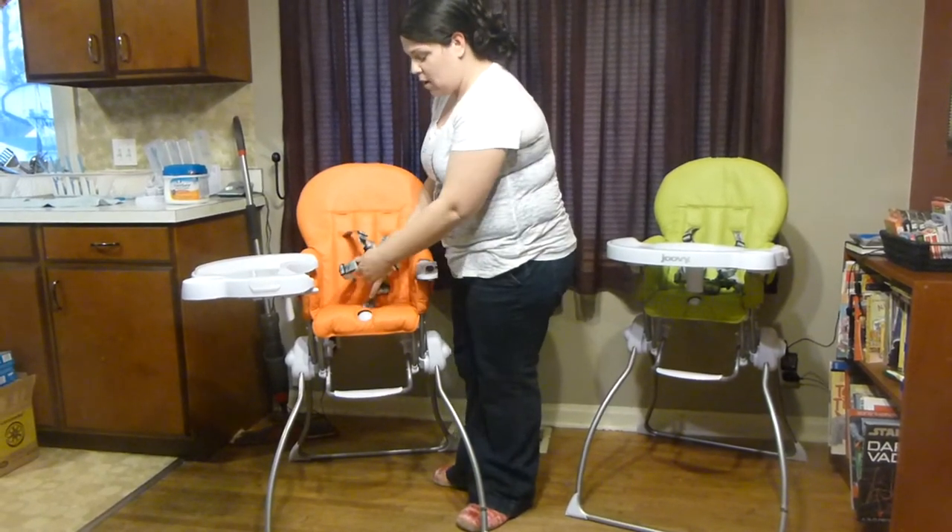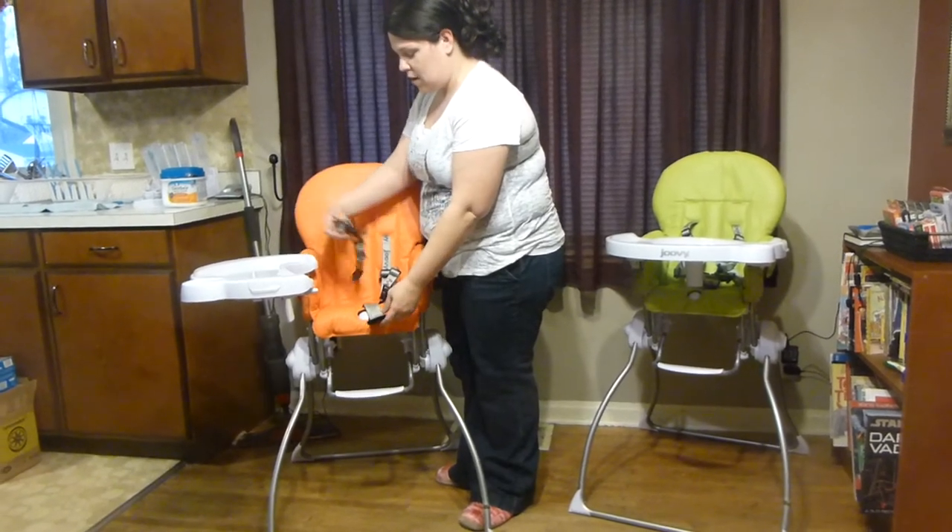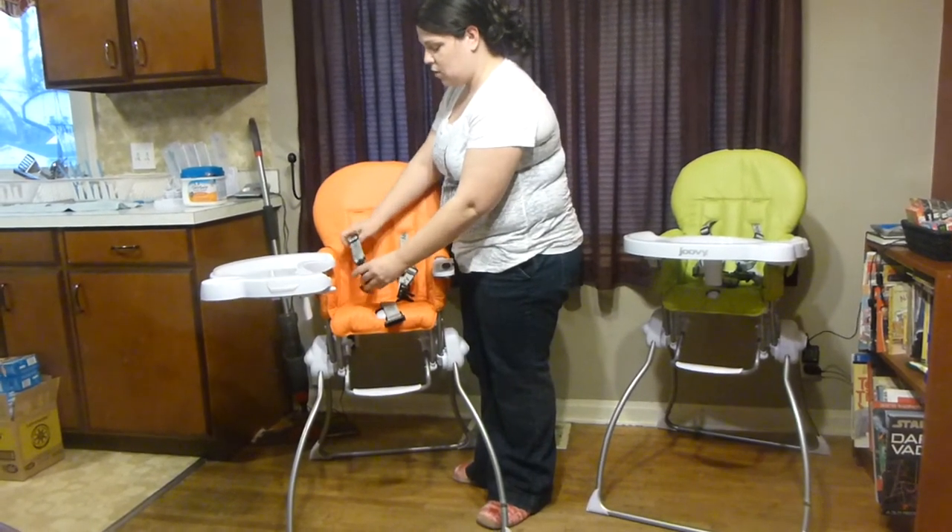Safety — it has a five-point harness system, super easy to use. Put the baby in, very safe. It has lots of adjusters for when they grow.